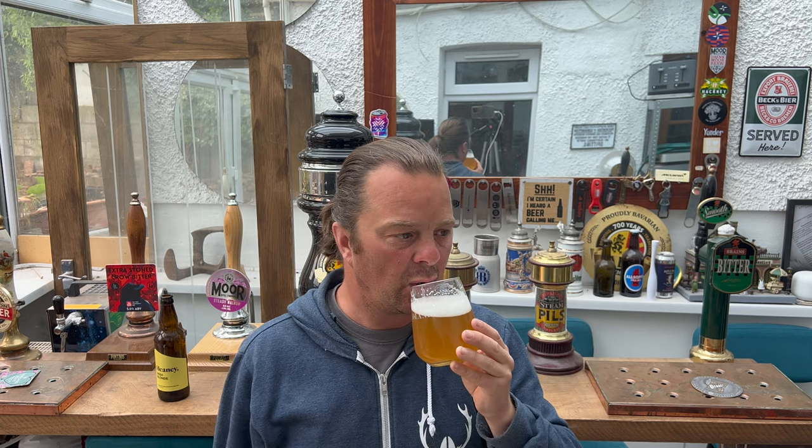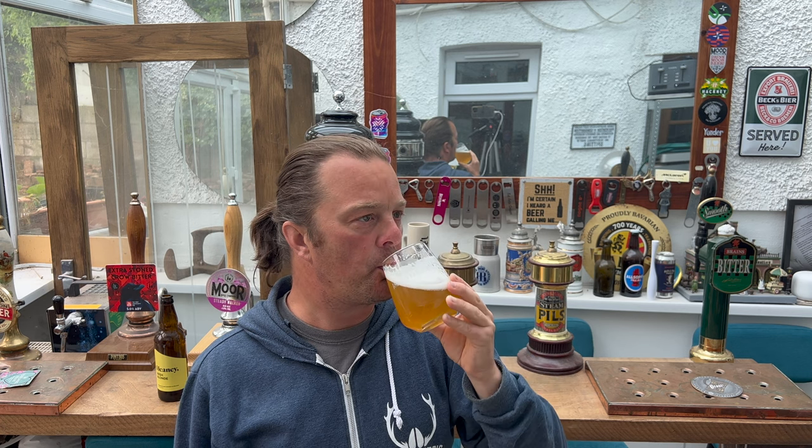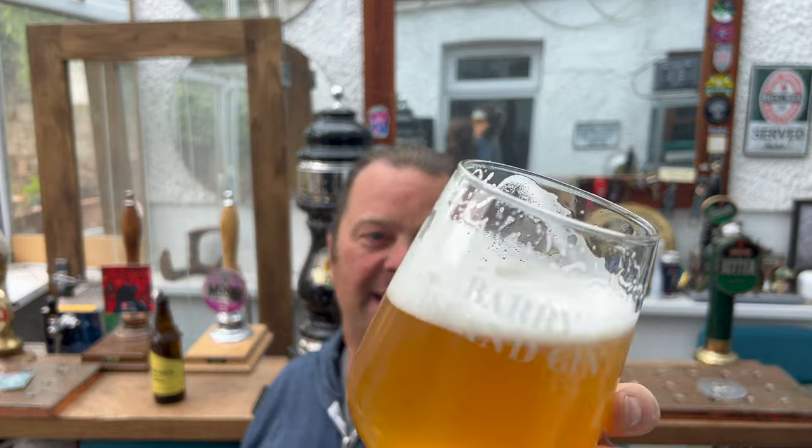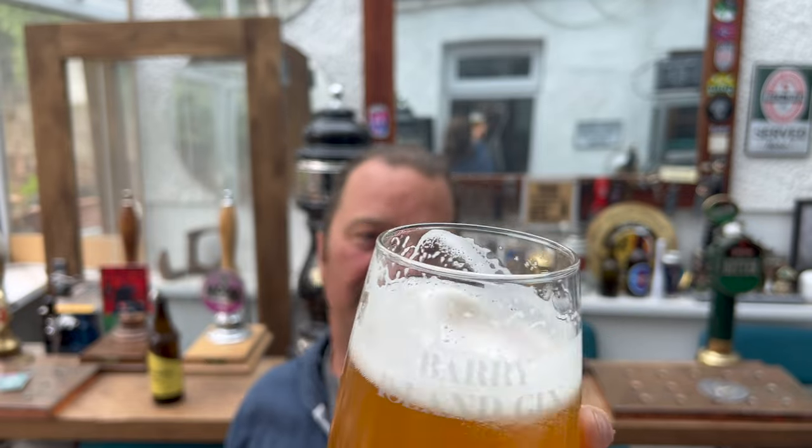Somehow by giving it a whirl and getting the bottom of the bottle into the glass, it's made it slightly creamier — more of a little bit of richness to it. You can see that lacing as I'm drinking — what a beautiful glass of beer now. Really good.